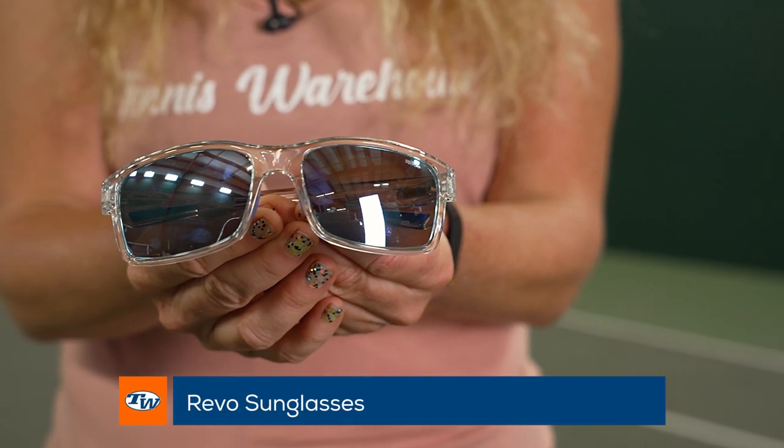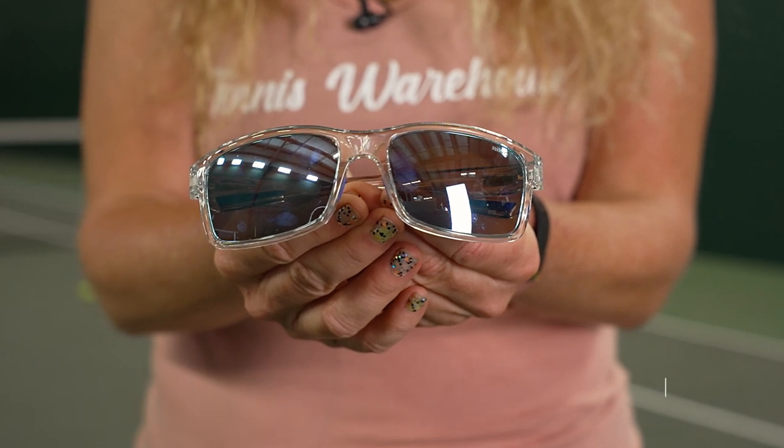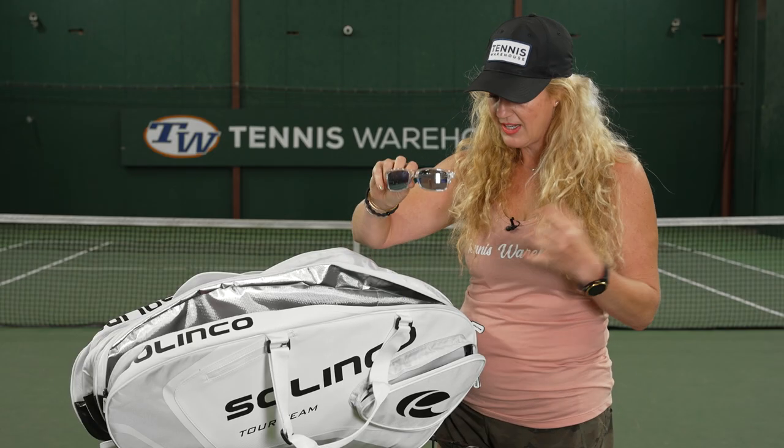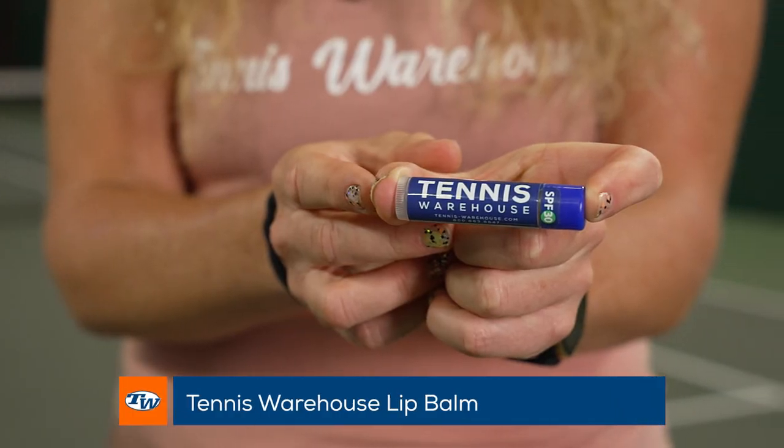Last but certainly not least, a couple more items. Revo sunglasses — we just came out with these and they really help make the ball pop and stay focused when you have them on. Plus they're sporty, stylish, and lightweight.